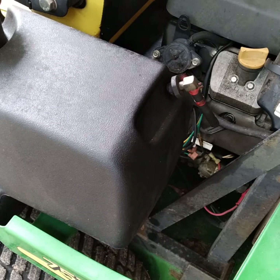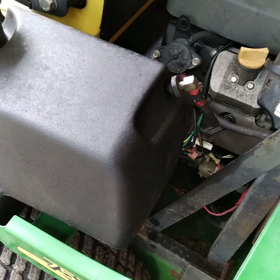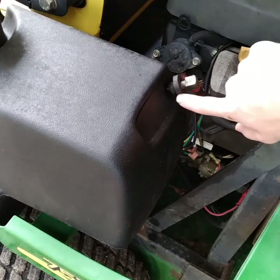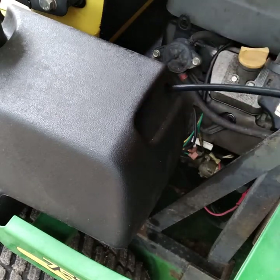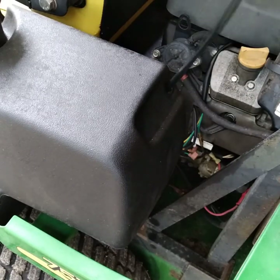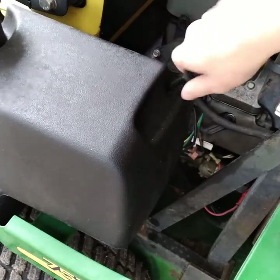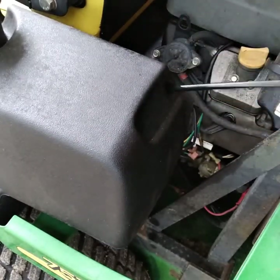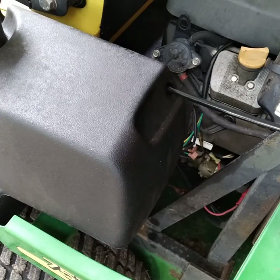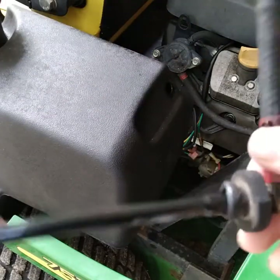I'm working on this John Deere Z Track 757 and I got a bad fuel tank bushing or grommet, whatever you want to call it. That would be this right here - the little rubber piece around the fuel line. So if you're replacing this, what you're going to want to do is just try to yank it out, or either try to cut that off then pull it out. But this one was not even in there when I got it.